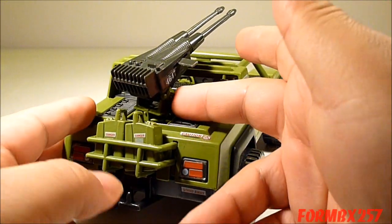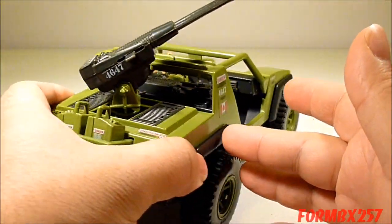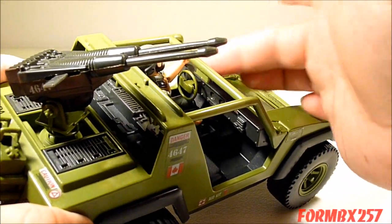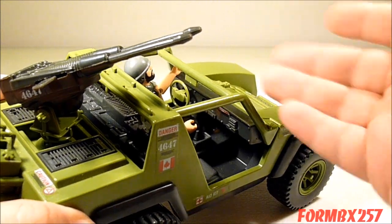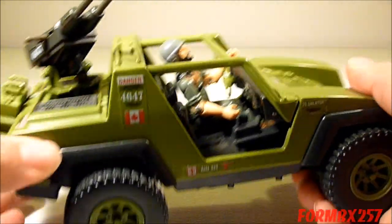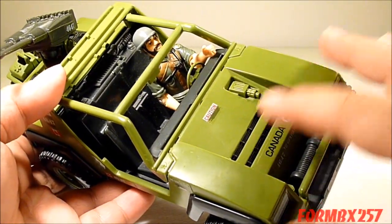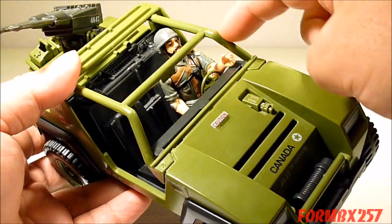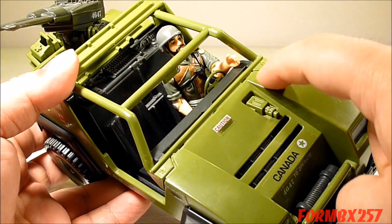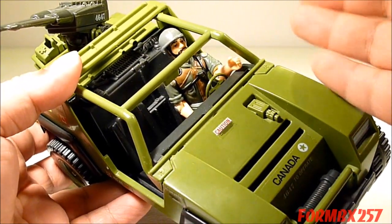All the items — even the machine gun housing itself — can be popped out rather easily. It also has a non-turning steering wheel, which is another thing you might want to look for on the aftermarket to make sure it's there. Generally speaking, the only weak point on the toy itself is where the roll cage meets the hood; sometimes that gets separated or even breaks off, but that's nothing that glue can't handle.